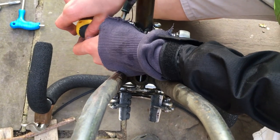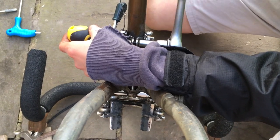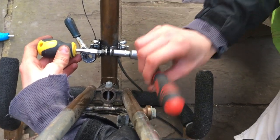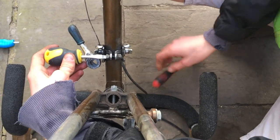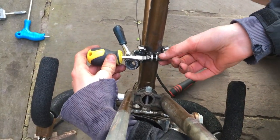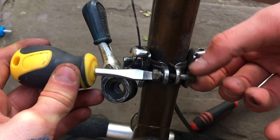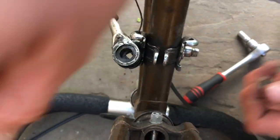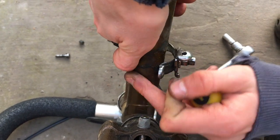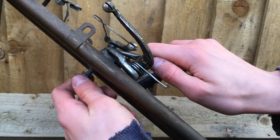And then take off this part that holds the gear levers to the frame. Next is the removal of the back brake.